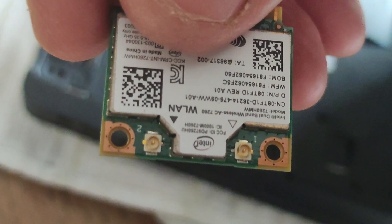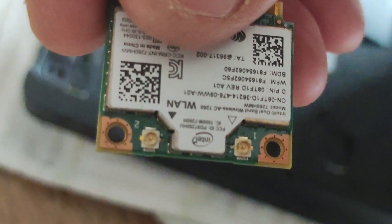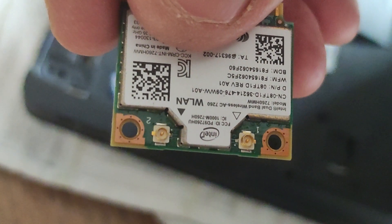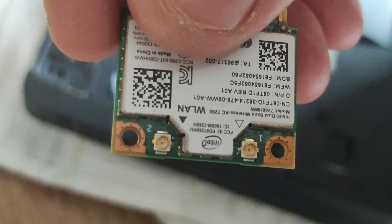Let me just show you these plug-ins — you can see them there by the screw holes. They're labeled one and two, and that's where those leads plug into when we put it back.